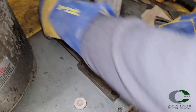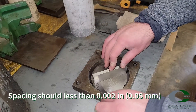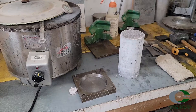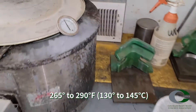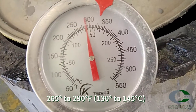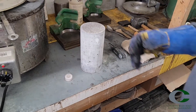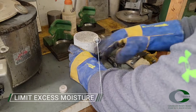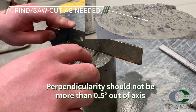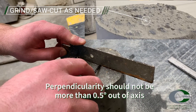First, make sure there are not significant dents, gouges, scratches, or indents in the capping plate. Make sure the sulfur has been heated to a temperature of 265 to 290 degrees Fahrenheit. This should occur before capping processes begin. Check the cylinder ends for any loose debris. Check the perpendicularity of the cylinder — it should be within about 1/8 inch across the top surface.